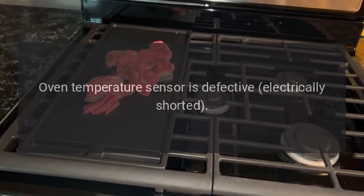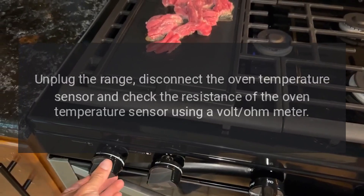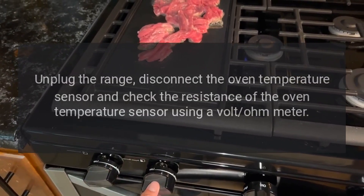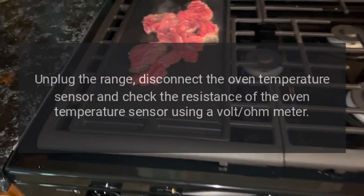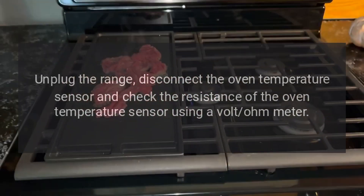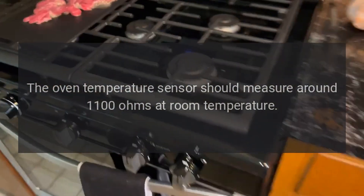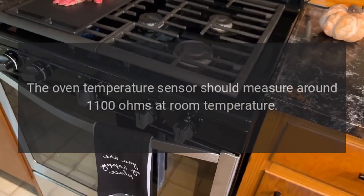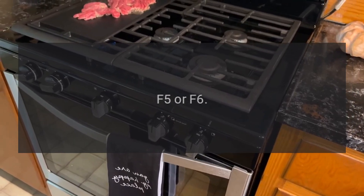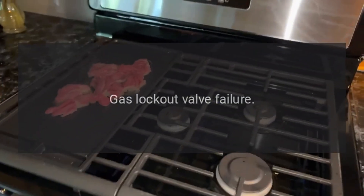Code F4 — Problem: Oven temperature sensor is defective (electrically shorted). Fix: Unplug the range, disconnect the oven temperature sensor, and check the resistance using a volt-ohm meter. The sensor should measure around 1100 ohms at room temperature.